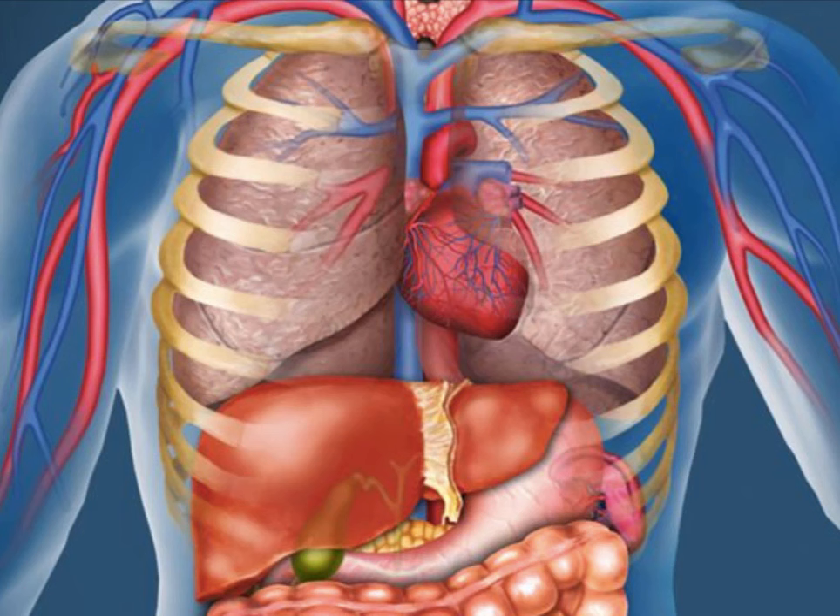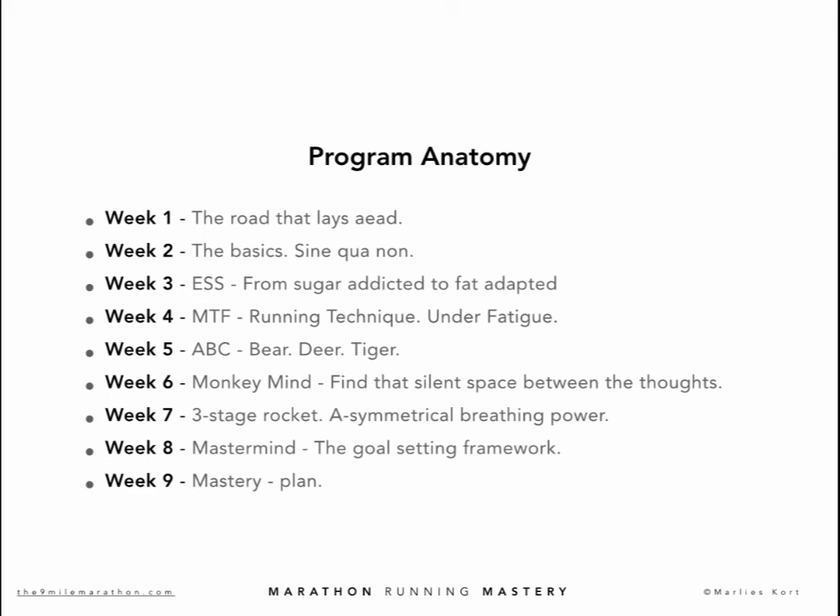Now let's have a deeper look at the anatomy of the Marathon Running Mastery Program. This week — week 1 — we address the road that lies ahead, the fundamentals we need to switch to the new model. Towards the end of week 1, we focus on your MHR and everything related to it. The main goal of this week is to be crystal clear on MHR: your personal MHR, the MHR derivatives, all MHR implications — mapping your MHR.